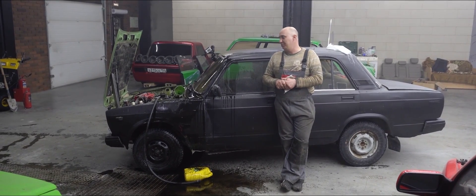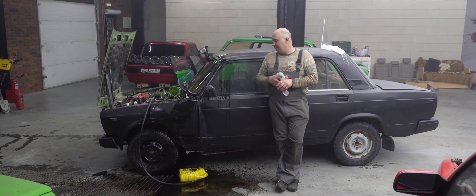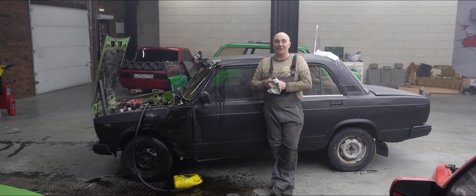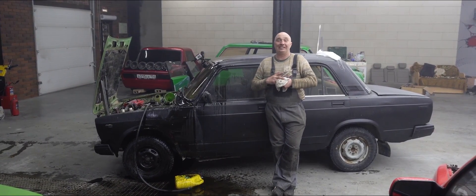I wouldn't recommend you guys trying this at home. That oil was actually pretty hot — though I was the only one lucky enough to feel it. Otherwise, I'd say we're looking pretty good here. The car is alive, the engine still works, which is quite nice — basically means we can keep on experimenting.